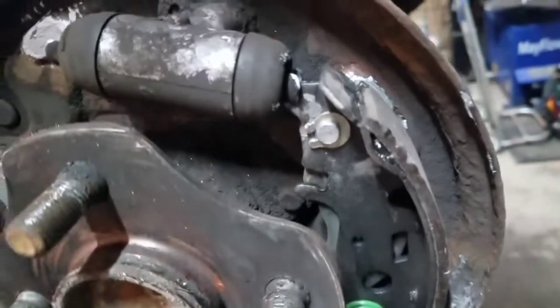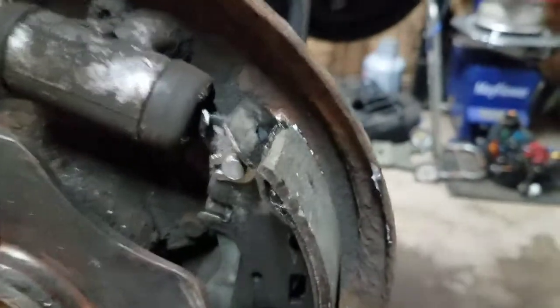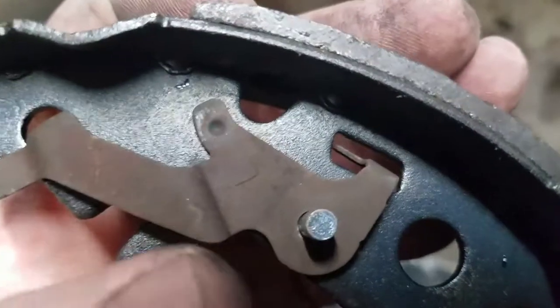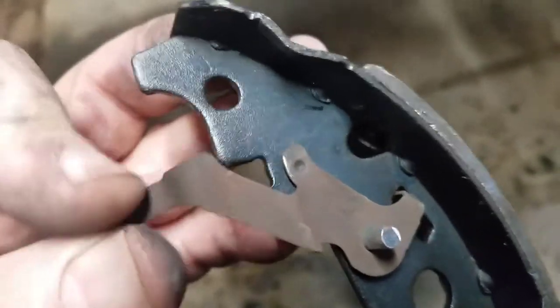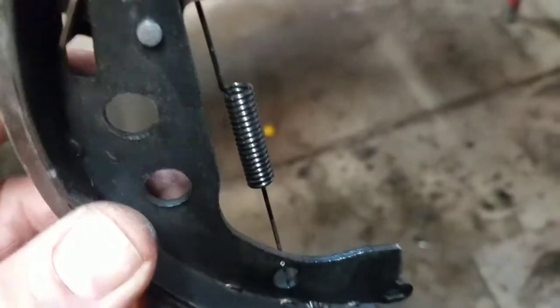Got the secondary shoe in place — it's in on the bottom. The horseshoe clip: pinch the ends and get it into place just like that. For the self-adjuster lever on the primary shoe, put the hole over the pin, get it into the slot — you can see it moves and stops. That little U-shape is where the spring hooks down. With the spring installed it's hooked in the groove and down to the hole.